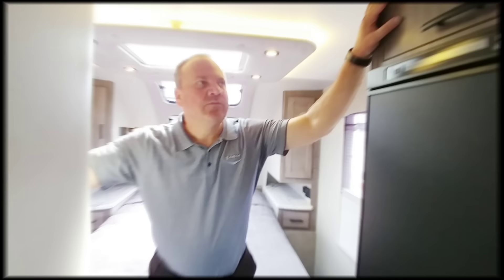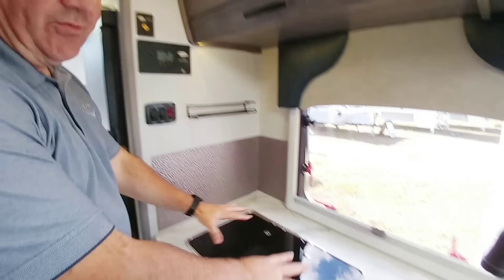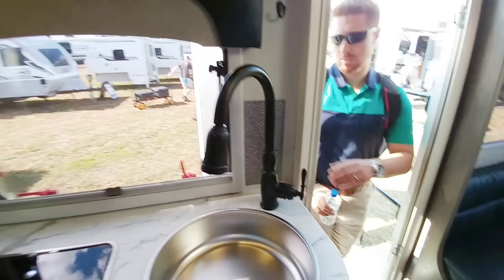This is a prototype model. This unit is actually going to be stretched about another foot to a foot and a half to allow us to put a bigger fridge in here. There's going to be an outlet here for a coffee maker, but we're going to end up putting a microwave in here — so you'll have a microwave and a three-burner stove. Those are some of the changes that are coming. But the rear area is going to be the same, so we have our U-shaped dinette in the back.